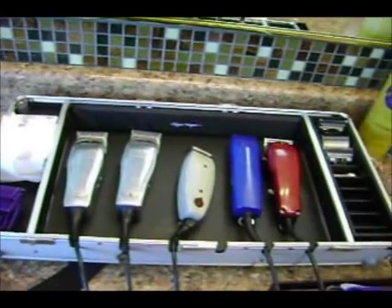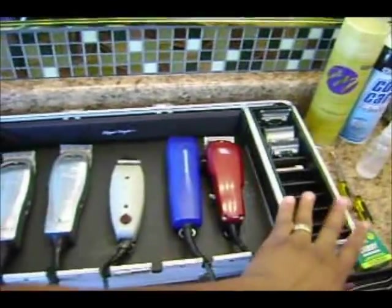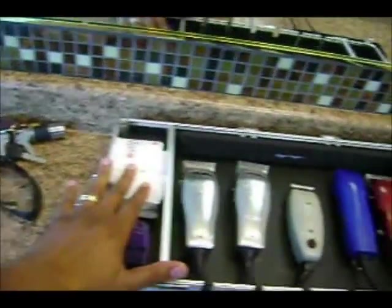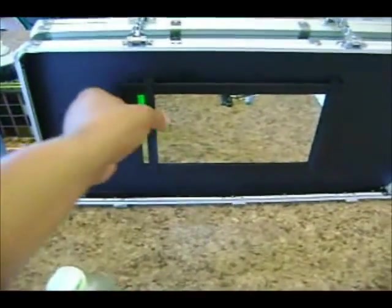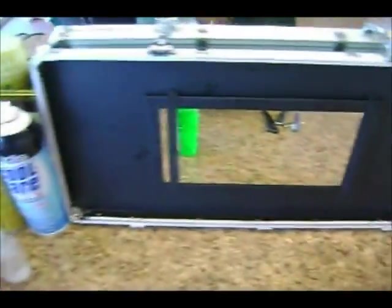You've got grooves in your actual Clipper Keeper for your cords. You've got your side bar over here for your guards, your clippers, or whatever type of blades you want to use. Plenty of storage space if you want to be a mobile barber. And your detachable mirror — I didn't break this, by the way, this just happens to come off. It's a feature of the actual device.